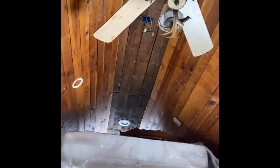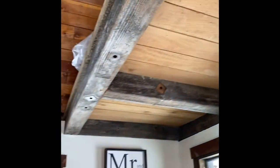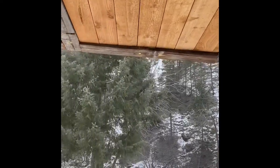Cedar fence board for all of the ceiling, and even the baseboards are made out of that fence board.